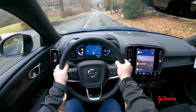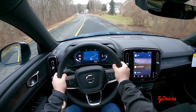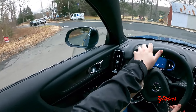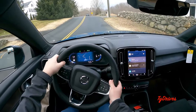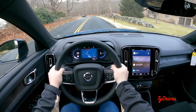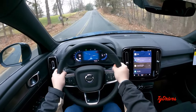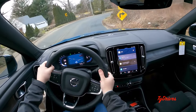Every time I drive one of these XC40 or C40 Recharges, I'm always pretty impressed. I've always been a fan of the XC40 in general, even the gasoline version, but this gets you more power and you don't have to pay for gas — a pretty good trade-off as long as you can deal with the electric driving range. This is a Plus model with the climate package, nicer wheels, and a few other extras, with a sticker price just above $61,000. It's wearing that pretty cool Fjord Blue color on the outside.